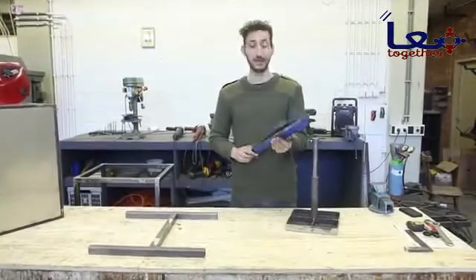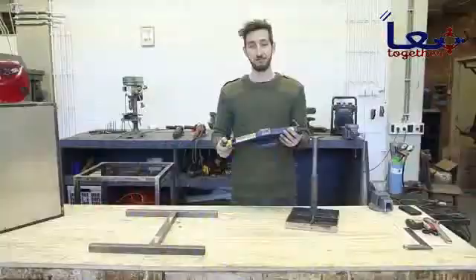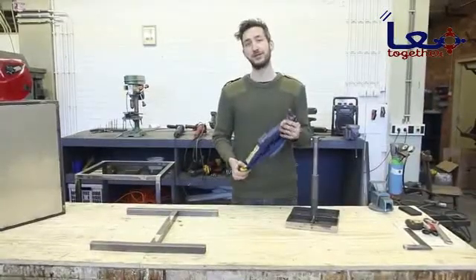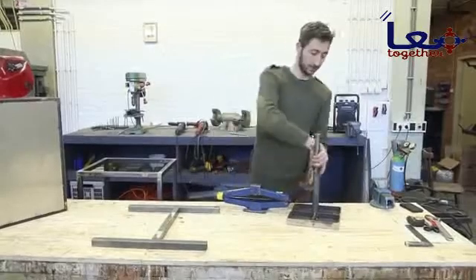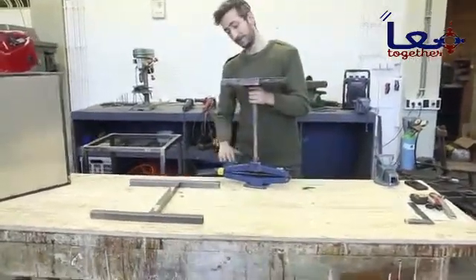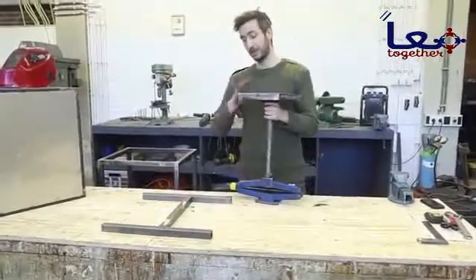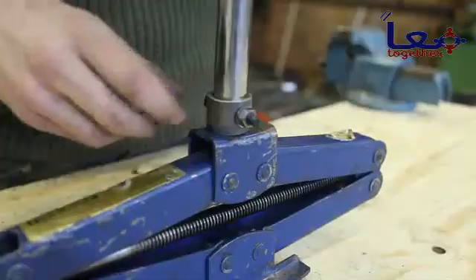Although car jacks might look different, they are pretty much the same. Do make sure to double-check your dimensions to make sure it all fits. We're going to connect the pressing platform on the car jack so we can slide it up and down, and then connect all of this to the framework and it should be finished.